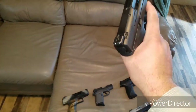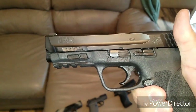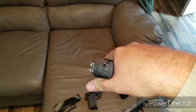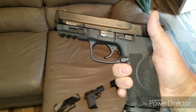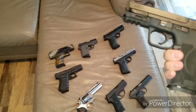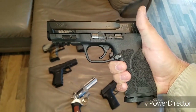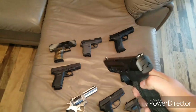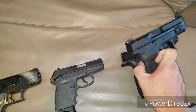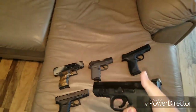We're getting to one of my favorite handguns of all time — Smith & Wesson M&P 9, 2.0. This gun is absolutely amazing. If I could have one semi-automatic out of all of these here on the couch, I would probably pick this one. As you can see comparing the 1.0 and the 2.0 — this one doesn't have as much of a beaver tail, but that's not really a problem for me.